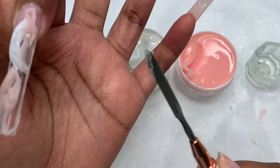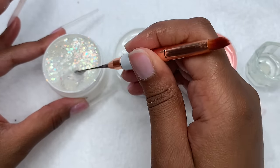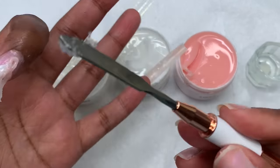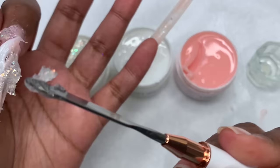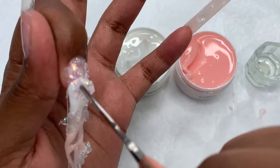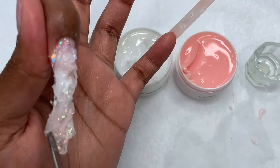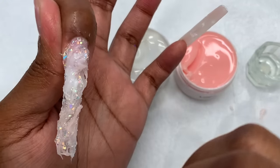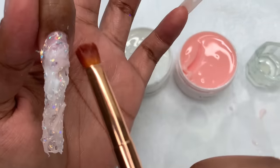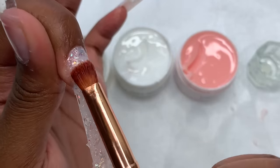I did a marble on my pinky nail and decided to do it again on my index, and I'm going to show how I did it. Since these aren't in poly gel tubes, I have to scoop them out using the spatula side of the not-pressed brush, putting the poly gel where I want it. I wipe off the spatula after each color so I don't mix and contaminate the colors. I swirl them around to create the marble effect, then dip my brush in 91% isopropyl alcohol and pat the poly gel into place.